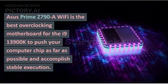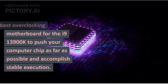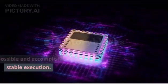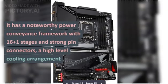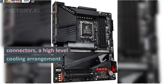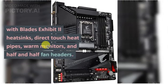This board is designed to push your CPU to its limits and achieve stable performance. It has a noteworthy power delivery system with 16+1 stages and solid pin connectors, an advanced cooling solution with fin-array heatsinks, direct-touch heat pipes, thermal sensors, and hybrid fan headers.